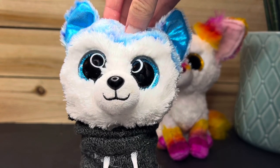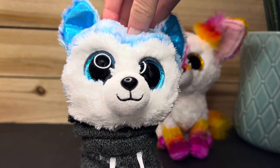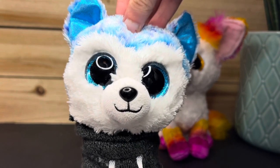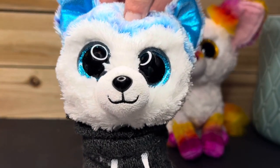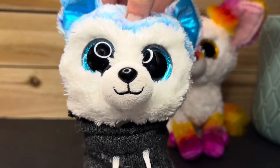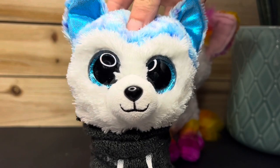That right there was episode one of my Beanie Boo customization tutorial. Remember, this was just episode one — it was mostly for people who are new to customizing. Be sure to stay tuned for more episodes because they will get more complex as they go. That pretty much concludes the video, so I'll see you in my next one — bye!